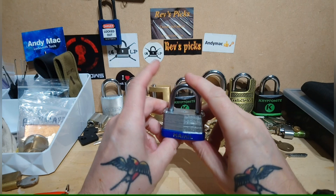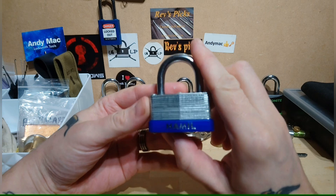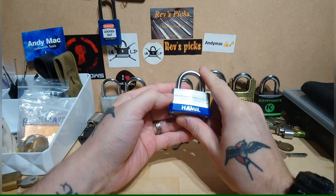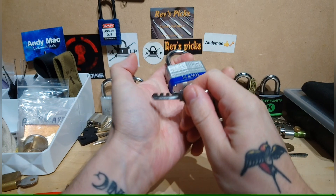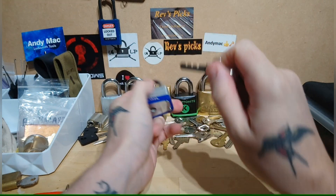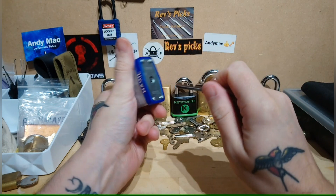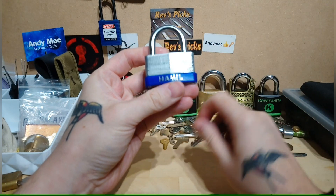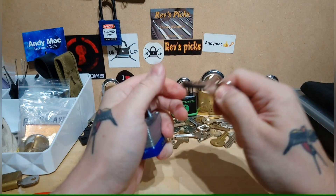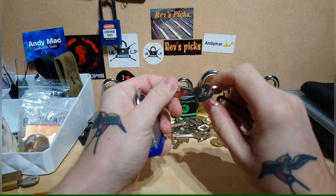Hello lock pickers, just a quick video here. I must get about 10 billion emails a day saying how do you get into these warded locks? I don't really get 10 million emails — I don't even get one because I have no friends — but how do you get in these? Do you need a pick? What sort of pick do you need?